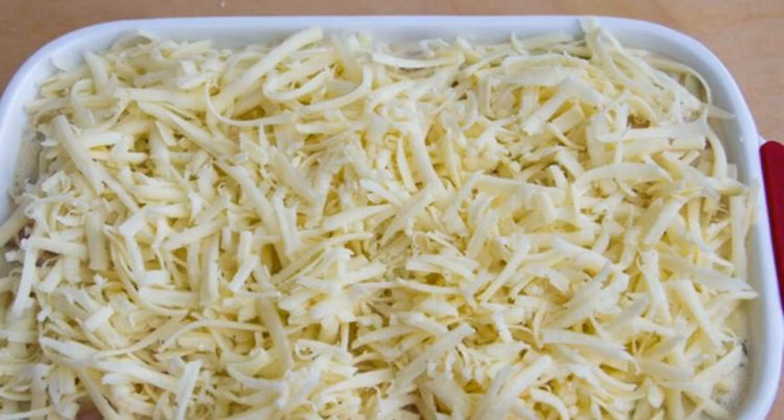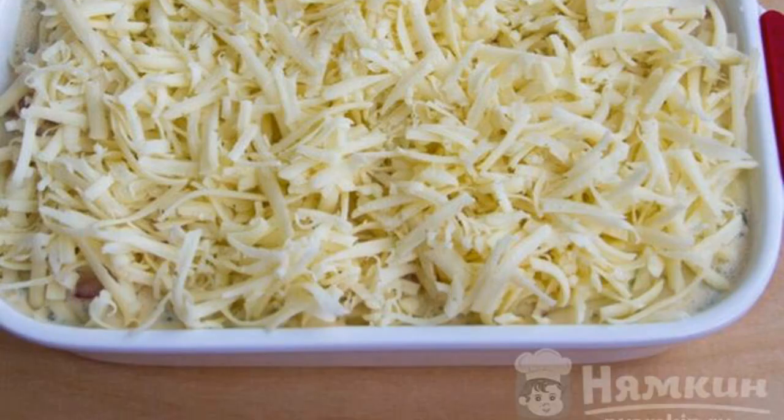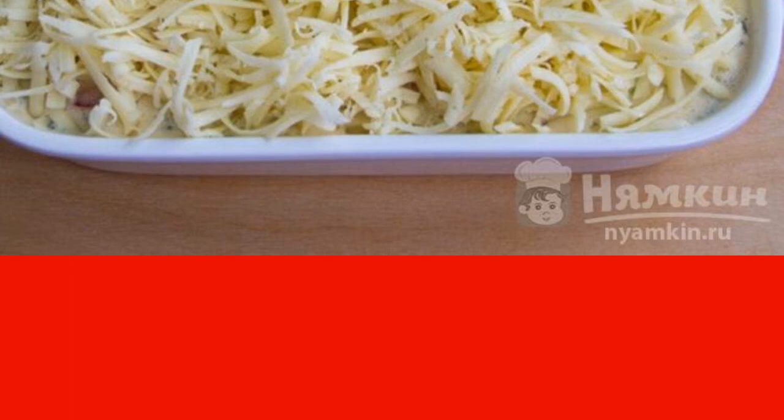Put the chopped vegetables, fried onions, and chopped dill in the same place. Put everything carefully into a mold and sprinkle with grated cheese. Place in a preheated oven to 180 degrees for 40 to 50 minutes.